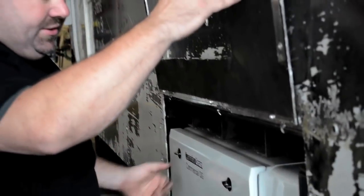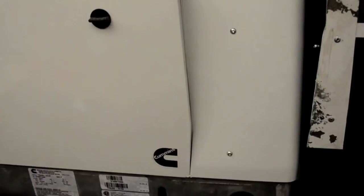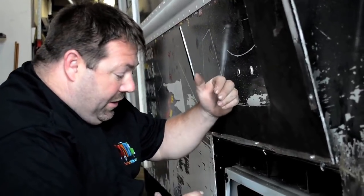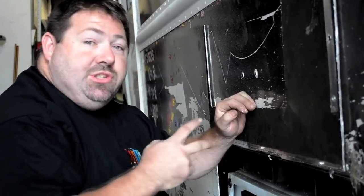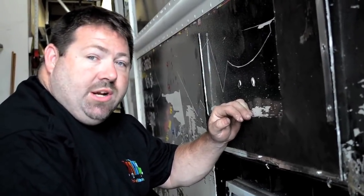They are extremely efficient, very quiet, and a typical choice of food truck builders who want a bulletproof product. The tough part is always the cost — these run about $5,000 a pop. This truck will have two of these 30-amp 220-volt generators installed.